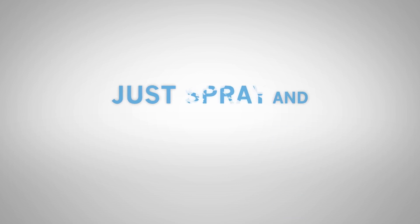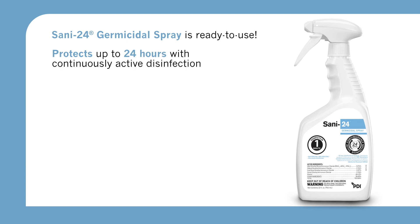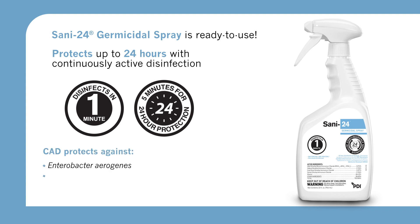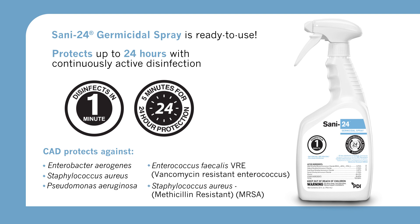Sani24 Germicidal Spray helps break the surface-to-hand chain of infection and reduces cross-contamination on high-touch surfaces for up to 24 hours. Just spray and walk away with peace of mind. There's no need to mix or measure — it's ready to use. It's effective against 23 epidemiologically important pathogens with a one-minute contact time. Sani24 Germicidal Spray also provides continuously active disinfection after a five-minute contact time to protect against pathogens responsible for a significant amount of HAIs for up to 24 hours or 96 touches.